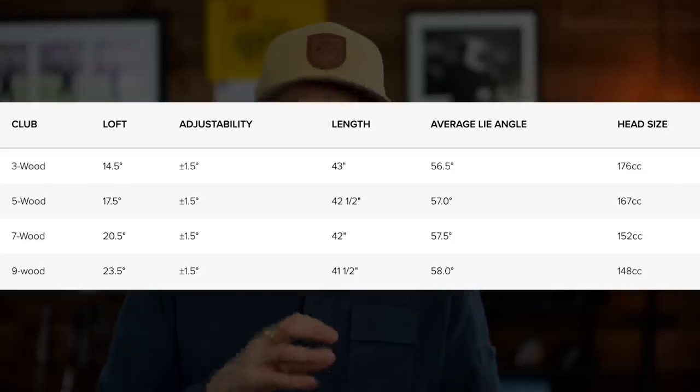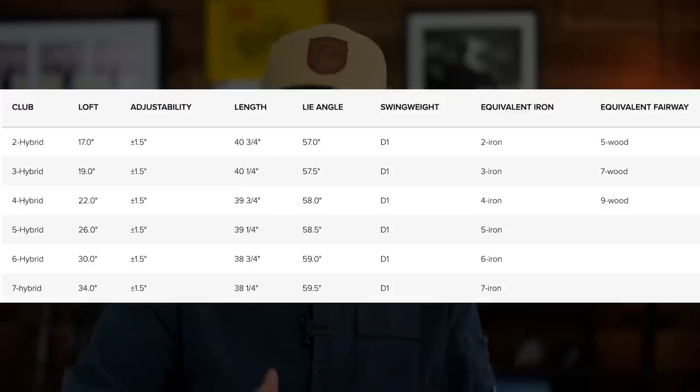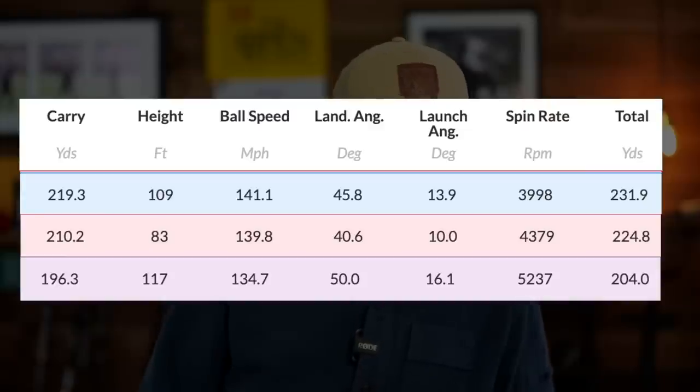The variety available from Ping in these fairway wood models is impressive. If you watched the hybrid video a couple of days ago, that blend going from your five or six iron through to hybrids and fairways — I don't think anybody is doing it better than Ping right now. Adjustability in each of those heads, increasing or decreasing loft and gapping your bag — it's never been easier with this range. Hard to be critical in any way.